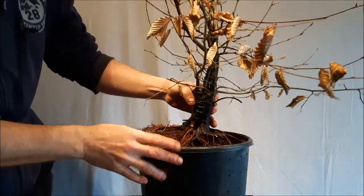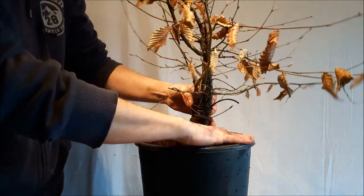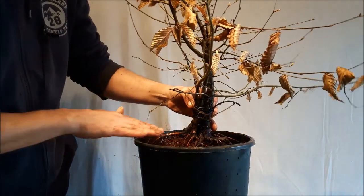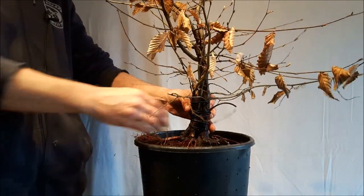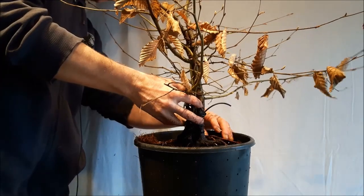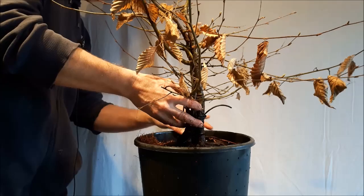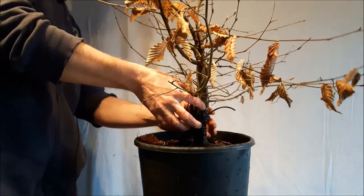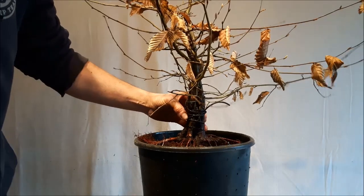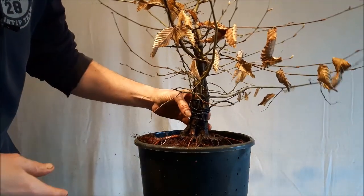I will try to get the root base as equal — horizontal, like the lip of the pot — so that in the coming years I can work on the top parts with a good inclination. That's what I'm going to do next, and then I'll be back and we'll try to make something of the top part of this tree.